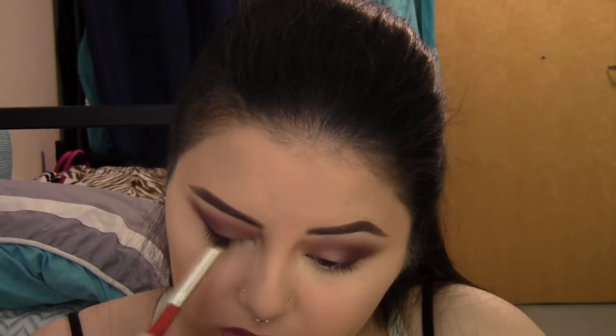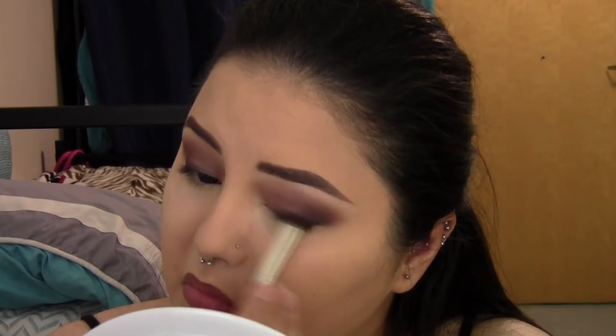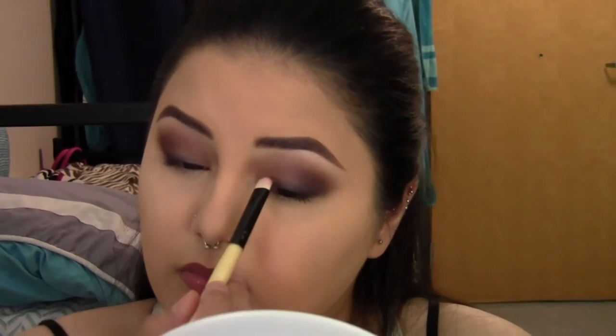Next I'm taking Urban Decay's Blackout and using it almost as a liner — just using the tip of the brush to smudge it along the lash line. It doesn't have to be perfectly neat. I wipe off the excess product and buff it out so it's not harsh — you want a smoky, soft, hazy effect rather than a liner look. Then I'm taking a rosy champagne shade and applying it to the inner portion of my eyes. I wet my brush first because I have drier lids, which helps shimmery shades stick and stay on. I'm focusing this mainly on the open space in the center of my lid, not on top of the black.